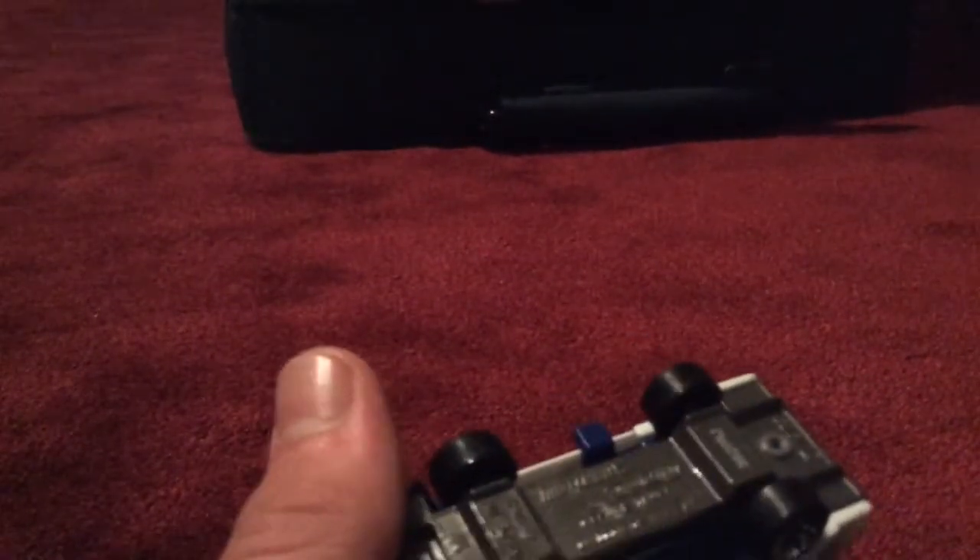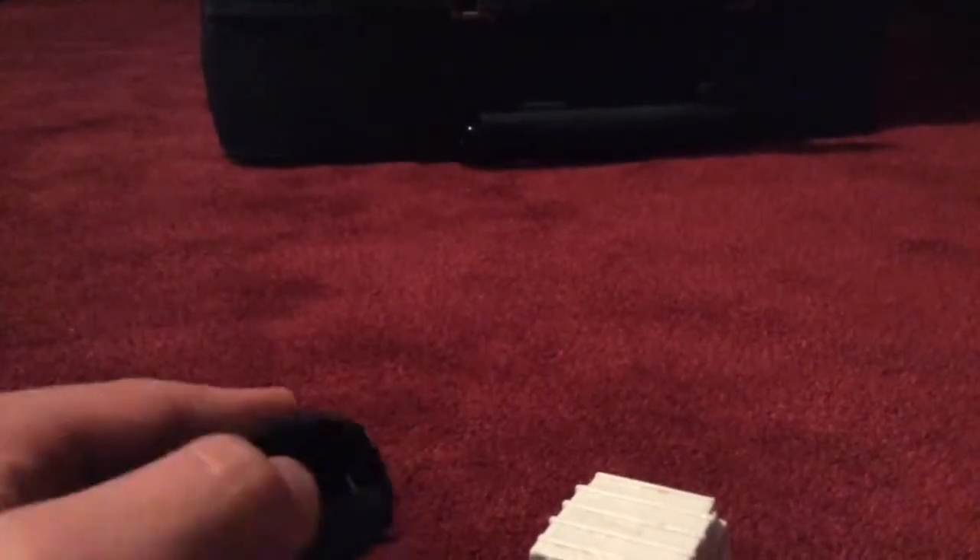Now, these two garbage trucks I've had since my childhood — I've had these for a long time. This one's a Matchbox one, and this one's just a Tonka one.